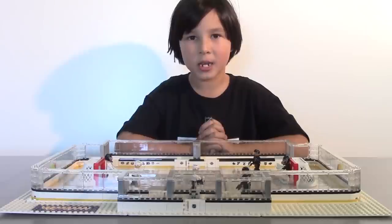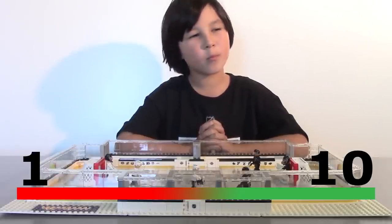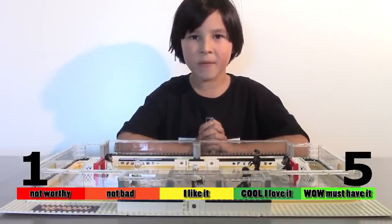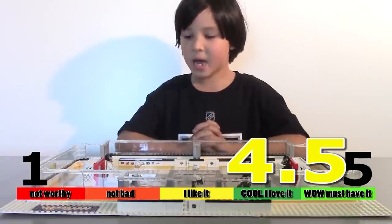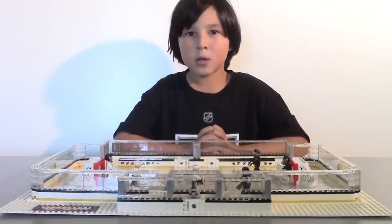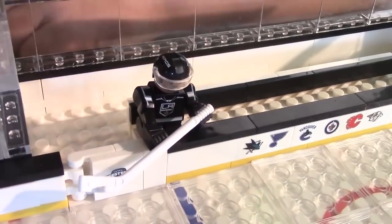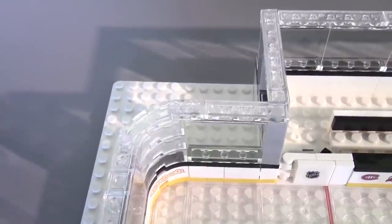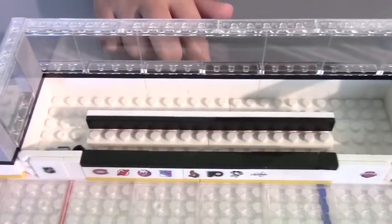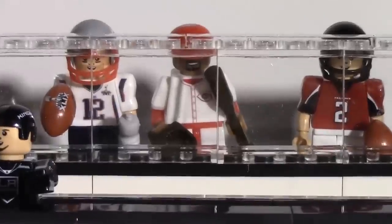If I rate this toy on a scale of 1 to 10, I give it a 9. And on a scale of 1 to 5, I give it 4.5. Because it's cool, fun to play with, and you can do a lot of things. I just had a little difficulty placing my figure on the bench. It would be great if they added some seating for fans, at least on one side, so you can place your minifigures over there. We want seats!